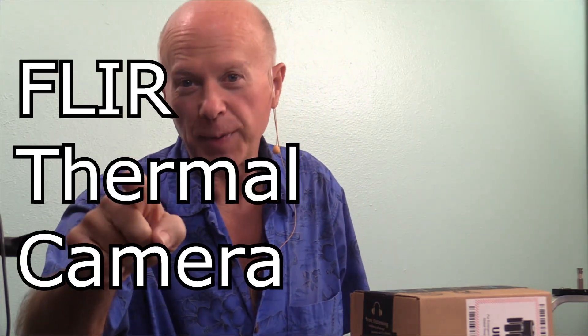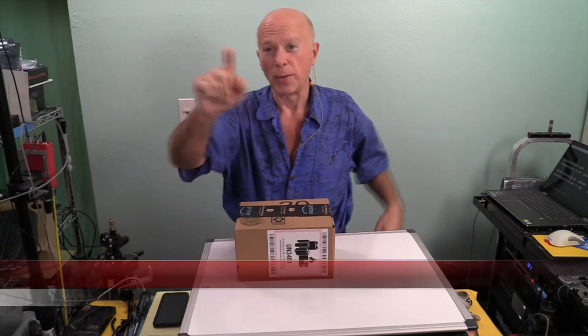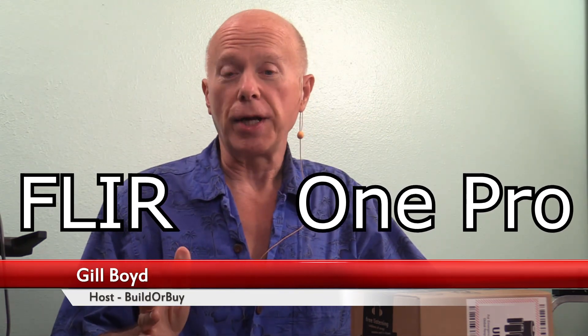FLIR Thermal Camera — this ought to be interesting. Hello everybody, welcome to Builder Buy. I want to thank you for joining us. Today we're looking specifically at the FLIR One Pro. That's a thermal imaging camera for the Android smartphone. Now why would we be looking at a thermal imaging camera? Well, after some questions came up that you guys presented — and I appreciate everybody for watching — thanks for subscribing.